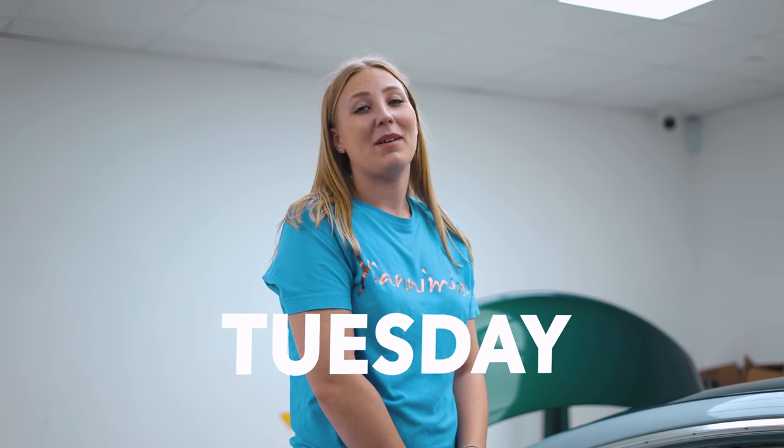Welcome back to TUA, it's Tuesday now. So I'm working on this Mercedes, aren't I?